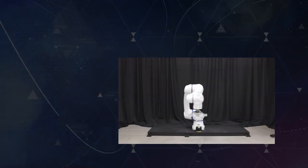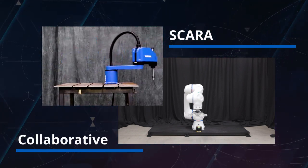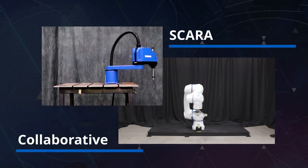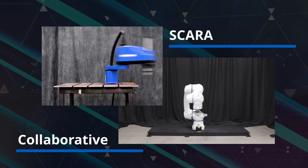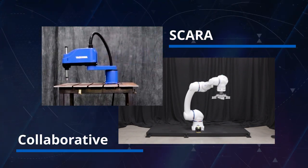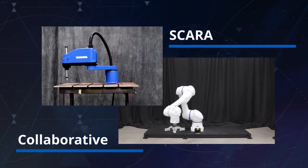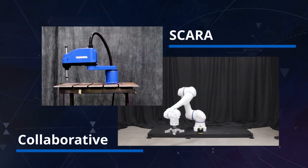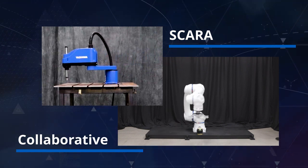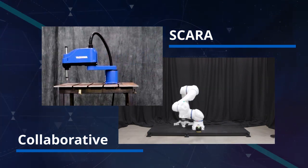Two robot technologies not shown in this demo include our SCARA and collaborative robots. The SG series SCARA is designed for fast and precise pick-and-place operation with a minimal footprint. Our collaborative HC series allows for hand-guided teaching for fast implementation, power and force limiting technology, and handles upwards of 20 kilograms of load — which is industry-leading. Co-bots also enable humans to work in close proximity with this robot technology.